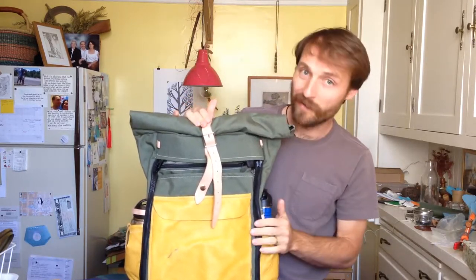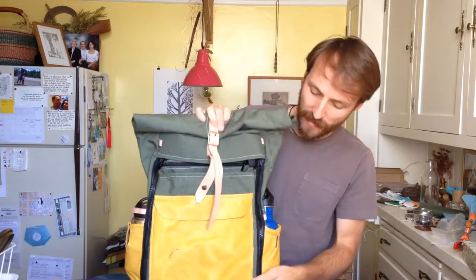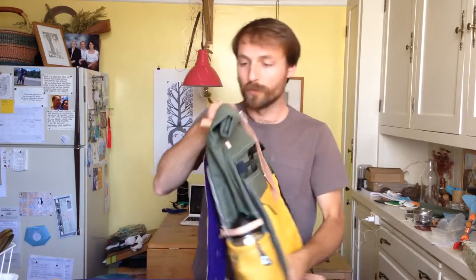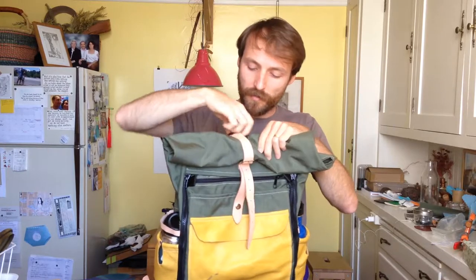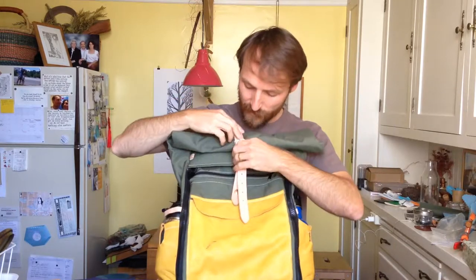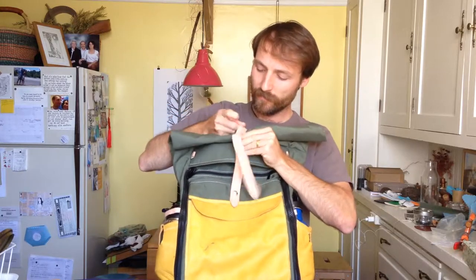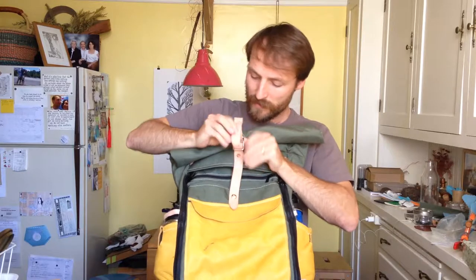This bag is a great carry-on bag, and it's also good for traveling because it has a roll-top feature. Up here is the roll top — you have a hook, and it's adjustable, so if you have it packed with a lot of stuff, it can expand to however much height you need.